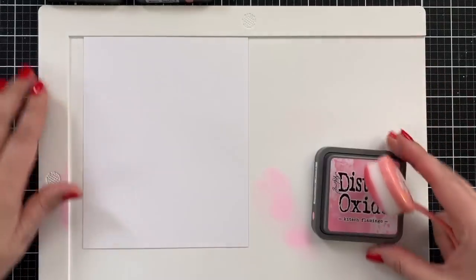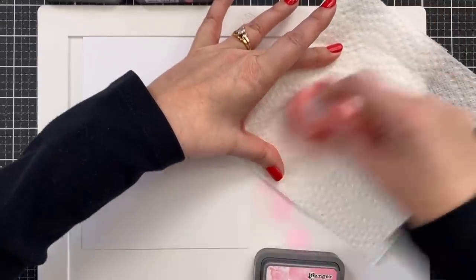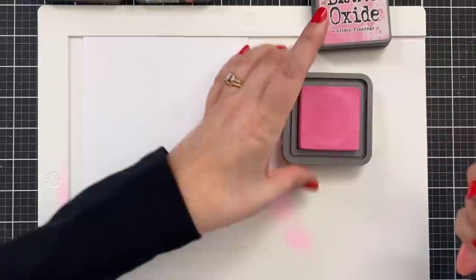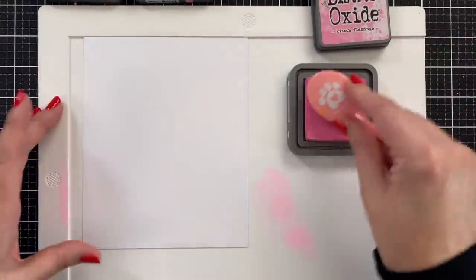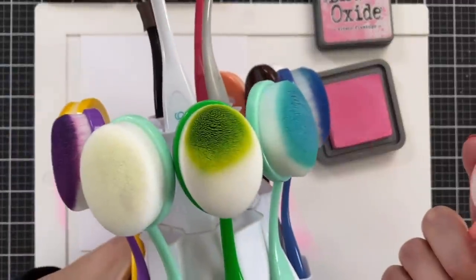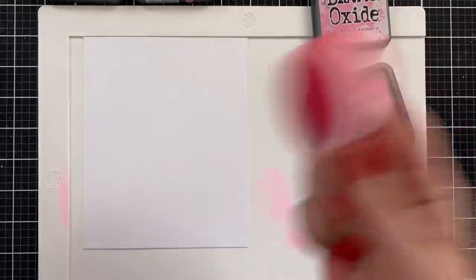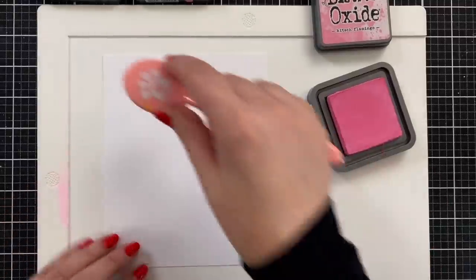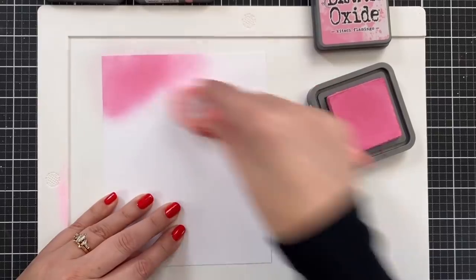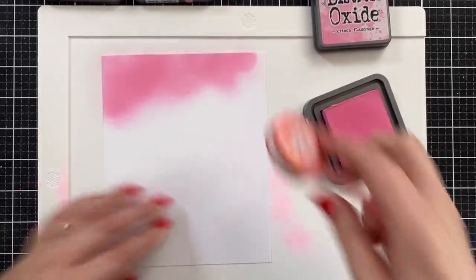I'm gonna start out by working on my large stencil mat. I've already stained this, because sometimes when you use really deep reds and dye inks it can stain, and you know what? It's okay, because it's not picking up on anything. I've got my Simon Says Stamp Blender Brushes, and I have a set of these that I'm only using with oxides. It's a luxury, but then I don't have to worry about the formulations mixing. It's just ink. It's just card stock. It's all good.